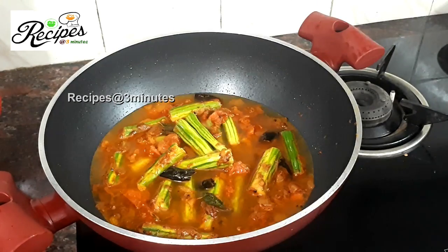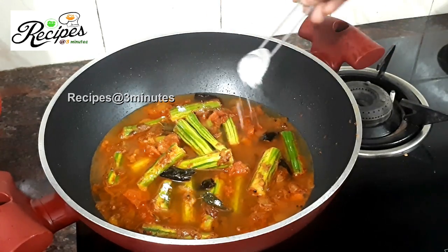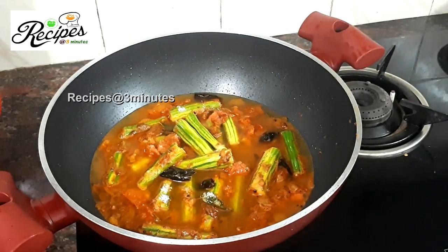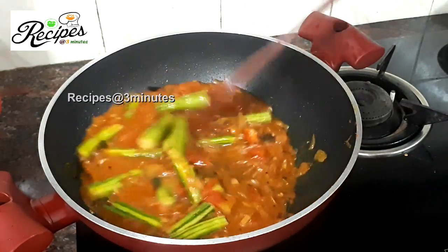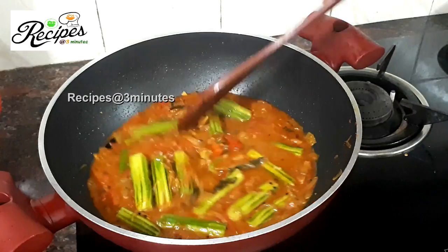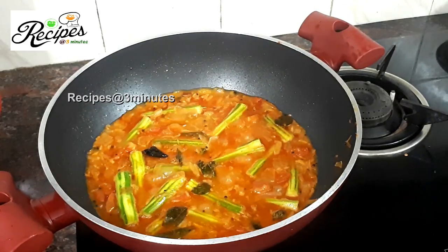Put them in a little bit. Add a little bit of baking, add a little more. Put them in a little bit.